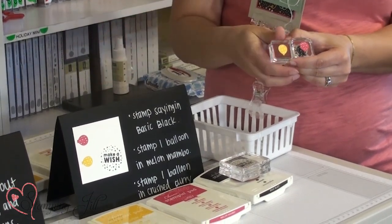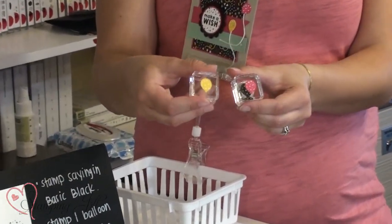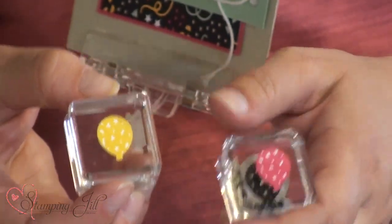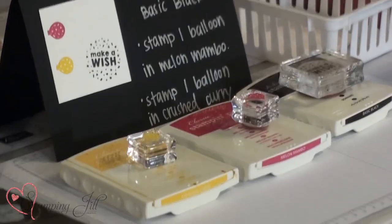Another tip for when you're stamping: on this card we have two balloons that are the same stamp but stamped in different colors, so we just stamped one of each and punched them out and put them on the stamp they belong to. That way when people come down the line and they're stamping their paper they're not going to mix up the colors, because when you have such a large event that tends to happen very easily.